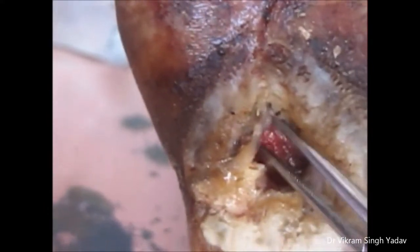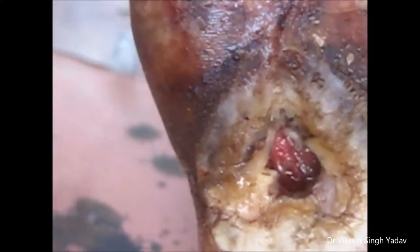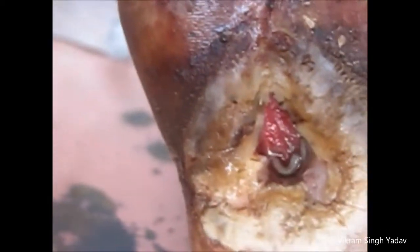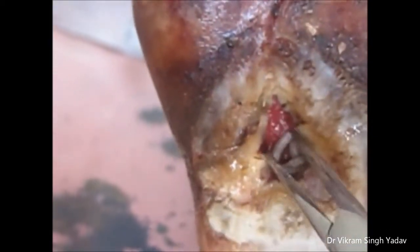When the wound size is very small, it becomes very difficult to pick them because they go further deep inside the wound. So in order to make it easy, you should make them unconscious by either using chloroform or something similar.